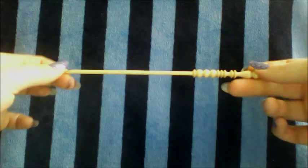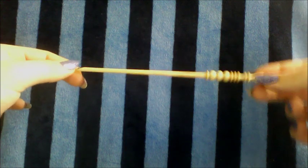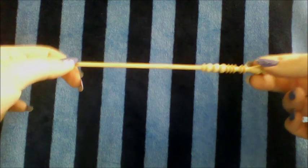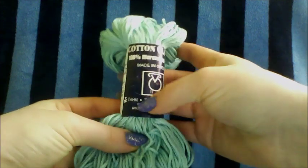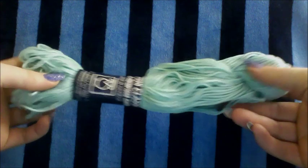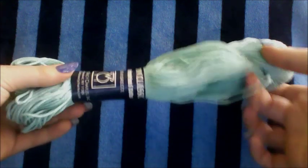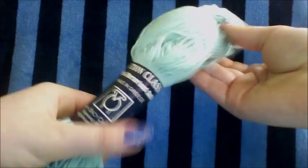For this bikini pattern, I'm going to be using a 4 millimeter size hook. You could use this size or even a 3.5 millimeter hook. I'm going to be using 100% cotton yarn — this is Cotton Classic Taki yarn. You want to make sure it's 100% cotton yarn because it's a bathing suit, it's going to be getting wet, and you need to make sure you're able to wash it.